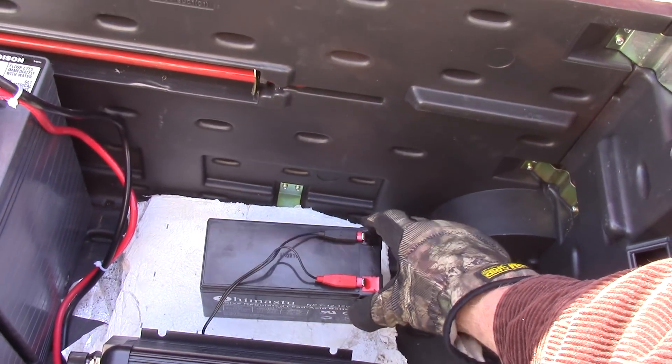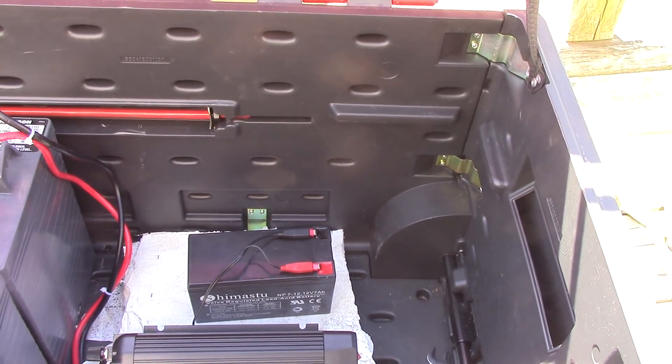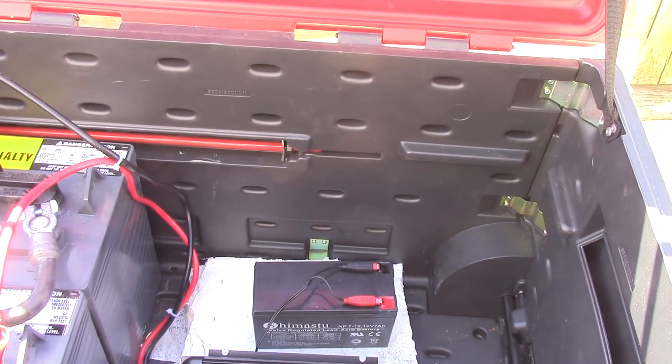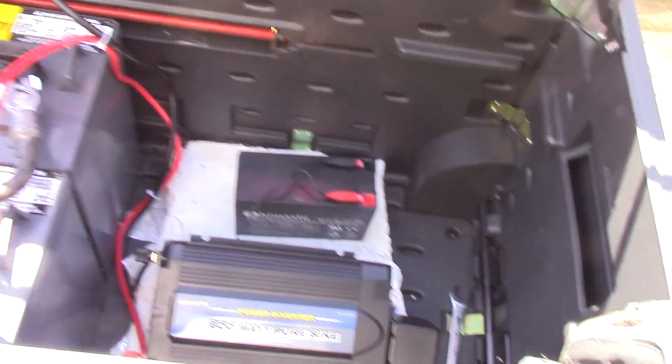Here we're charging again. On our next project — the emergency power unit — we'll use that little battery. It goes in a box and lights up some LED lights in an emergency with a dimmer switch on it. I think you'll enjoy that video too.